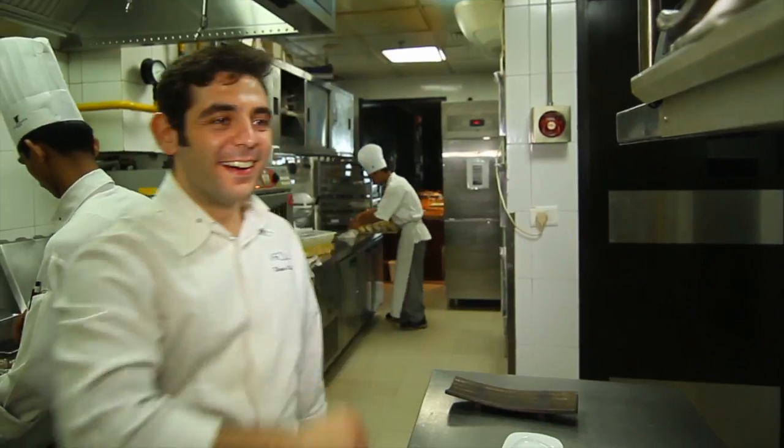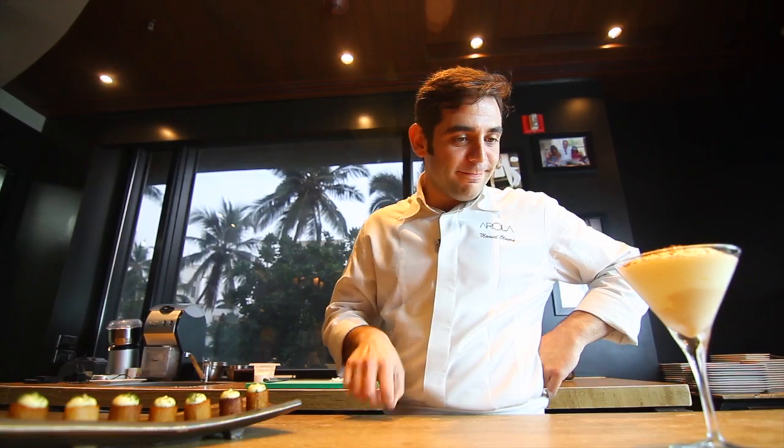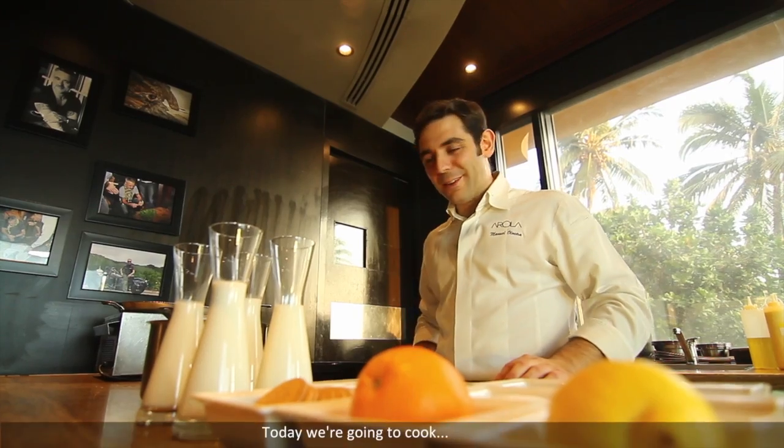Hello, I am Chef Manuel. Today we are going to cook crema catalana. It's a dessert from the north of Spain.